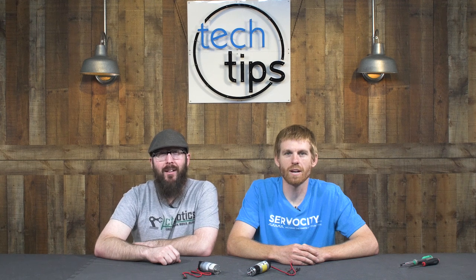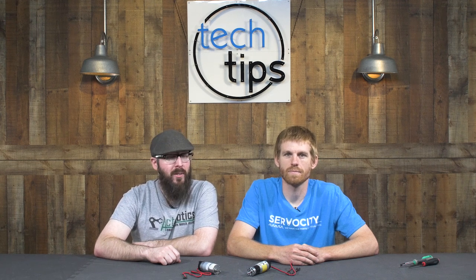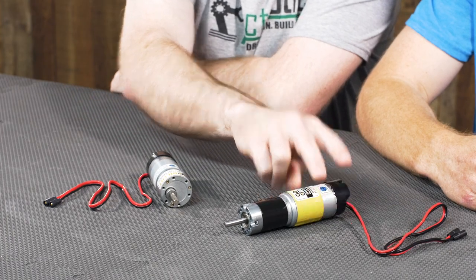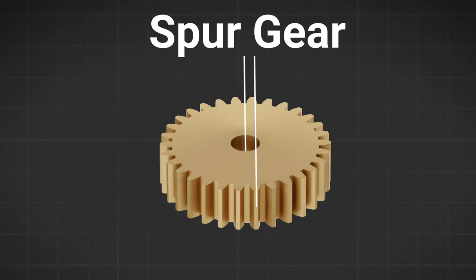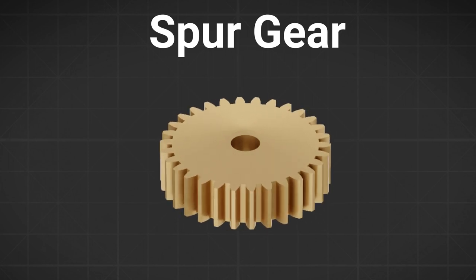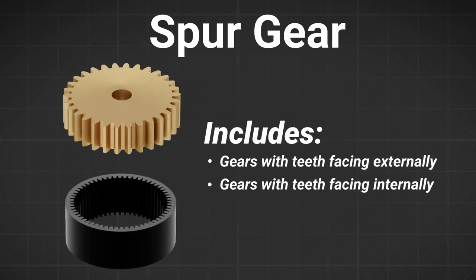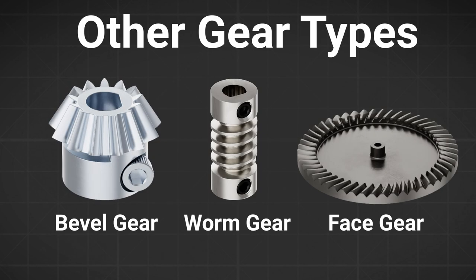Hey guys, I'm Jason and I'm Kyle, and in this tech tips episode we're going to be talking about the differences between a spur gear motor and a planetary gear motor. First, let's talk about spur. By definition, a spur gear has teeth that are parallel to the axis of the rotation of the gear, so that includes internal gears and gears with the teeth facing externally. It would exclude bevel, worm, and face gears.